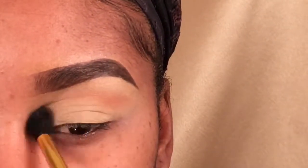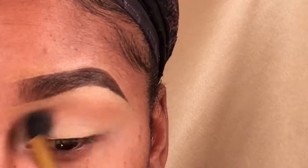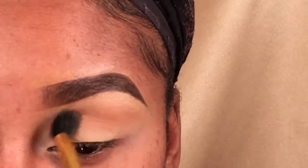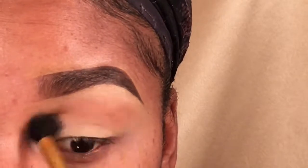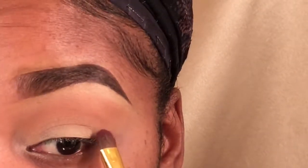I'm starting out with realgar and I'm just putting this in my crease using a blending brush. This is going to be the only transition color I use, and I'm just making sure I put enough in there to your own liking — however much you want to pop out.